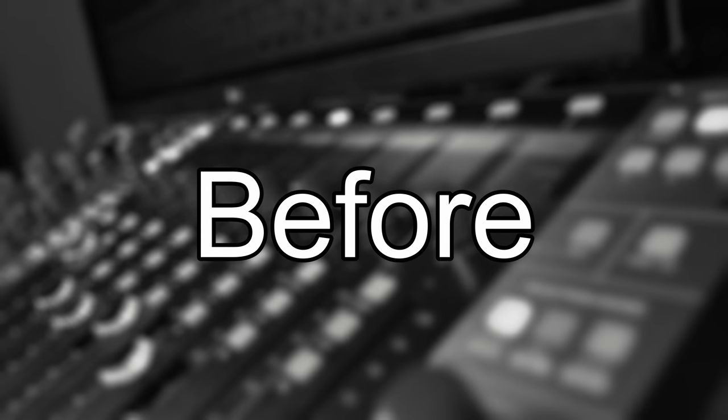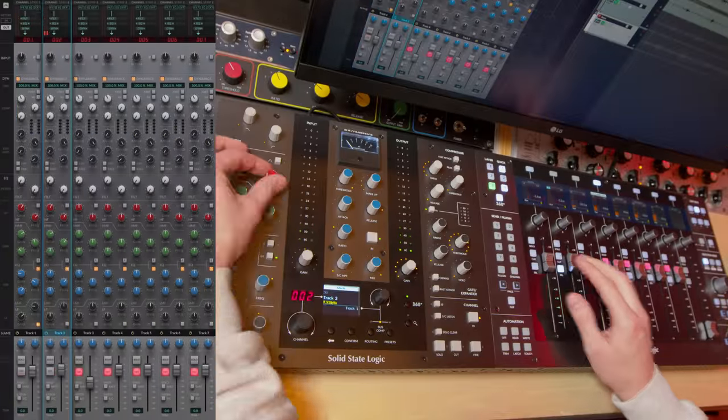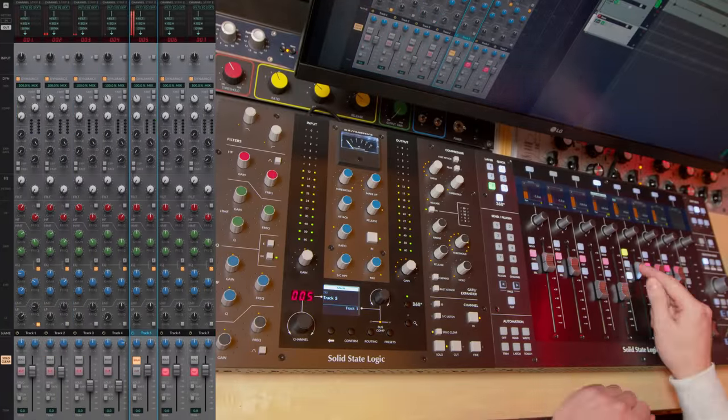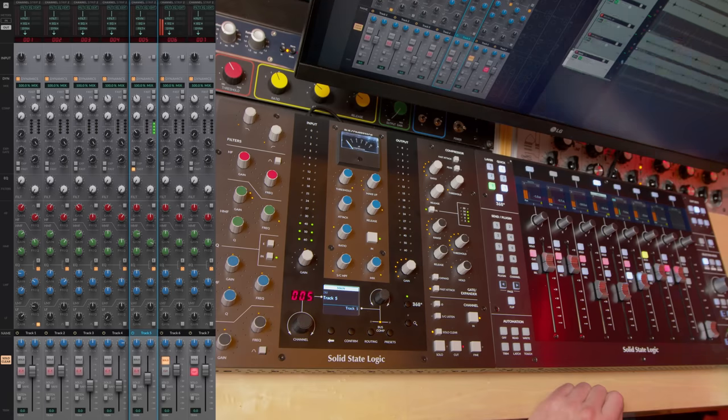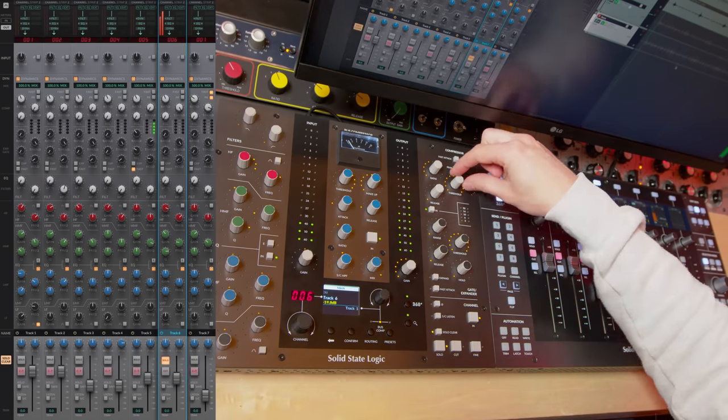And what I think a lot of people underestimate is how efficient a mixing board workflow actually is. Like if I'm only using the virtual console workflow, I can go from one sound all the way to another in under 10 minutes. If you want to see the full process, that video will be available for members, so make sure to join the channel using the join button down below — and the side effect will be that you're helping me stay independent, which this review also is.